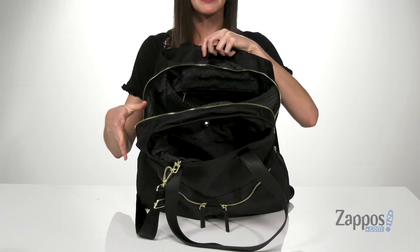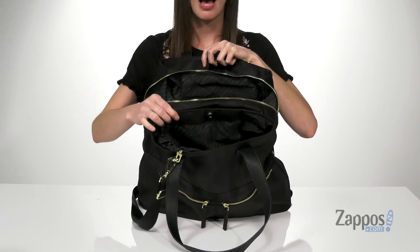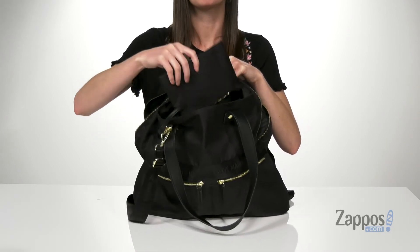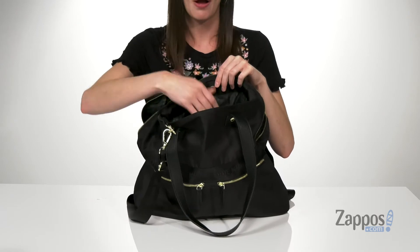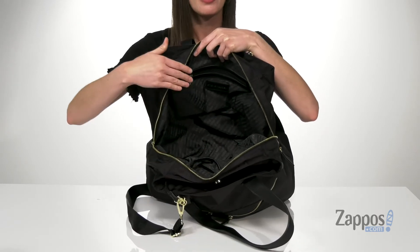Inside is very spacious and this bag has a pretty slouchy construction so you can stuff a lot inside. In the front slip pocket, you've got a magnetic closure and this little removable case. You can always detach it from the bag and carry it in any of your other purses.